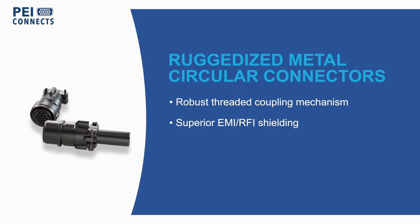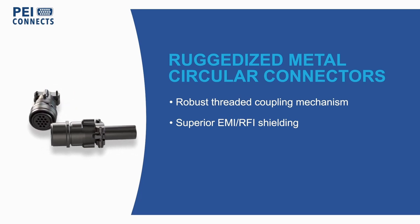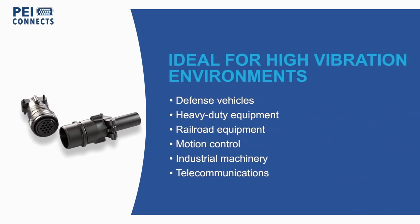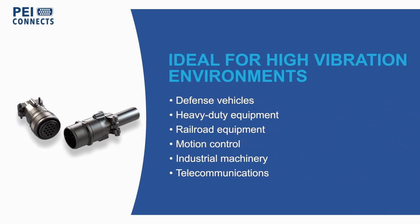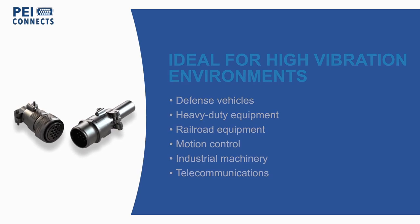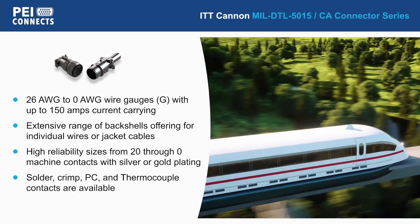These connectors feature a threaded coupling mechanism with extraordinary vibration resistance to ensure a strong mate in use cases where connectors and cables are subject to frequent movement. With EMI and RFI shielding, these connectors eliminate the need for special grounding spring components.